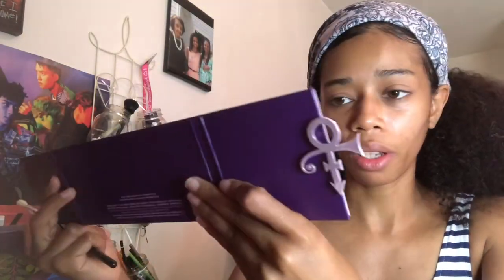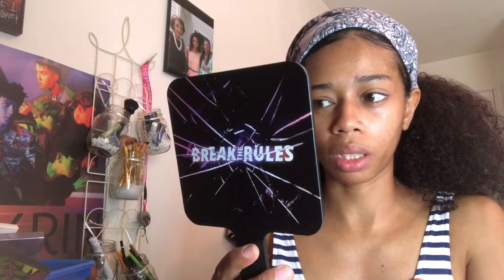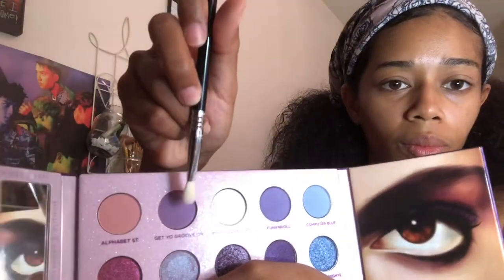My eyes are already primed with the Pretty Vulgar eyeshadow primer. I'm going to be going in with the Sigma E27 Detailed Blending Brush, and I'm going to start with the shade Get Your Groove On. I'll use one of my smaller mirrors — this is my Break the Rules mirror I got with the Break the Rules palette in the bundle. So I'm going right into the shade Get Your Groove On on that Sigma E27 brush, putting it right into the crease and blending that shade out. It's a nice purple shade, almost like a lilac color.